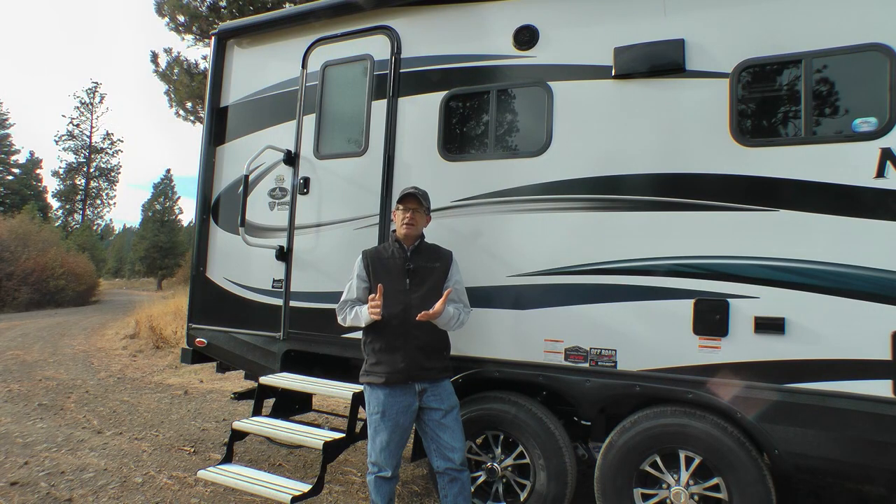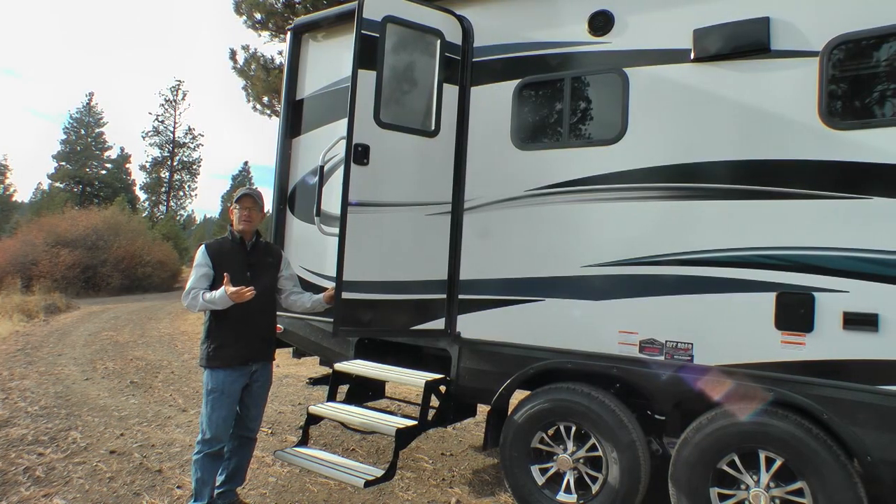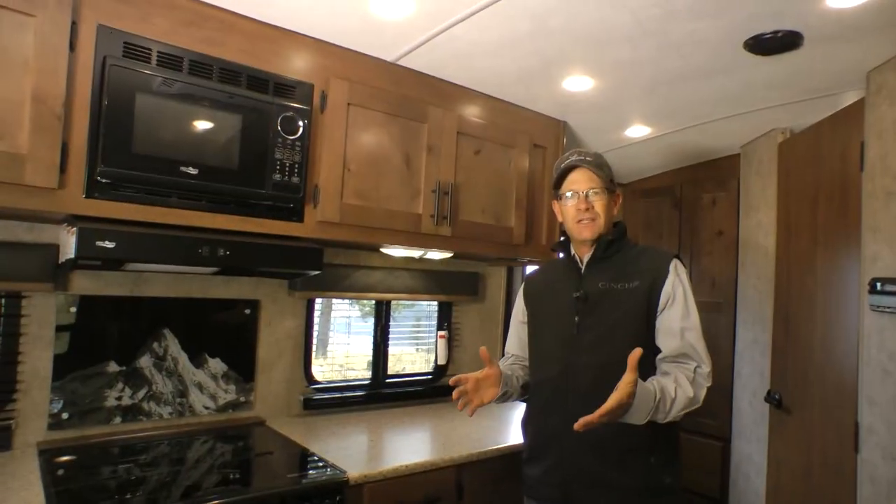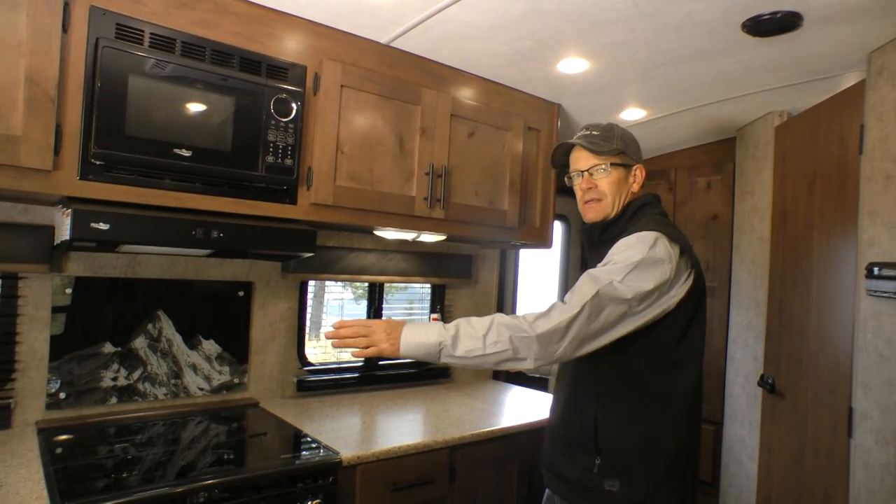Before we head inside, I'd like to reference a few videos on our website: our Mountain Tough product challenge video, our Built Tough video, and our Climate Design Four Seasons video — all great reference tools while doing your product research. Now let's head inside this Mountain Series 22FQS. Starting here in the kitchen, this particular floor plan has an incredible amount of counter space.